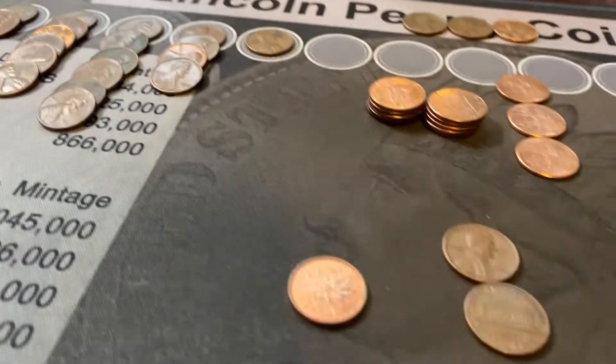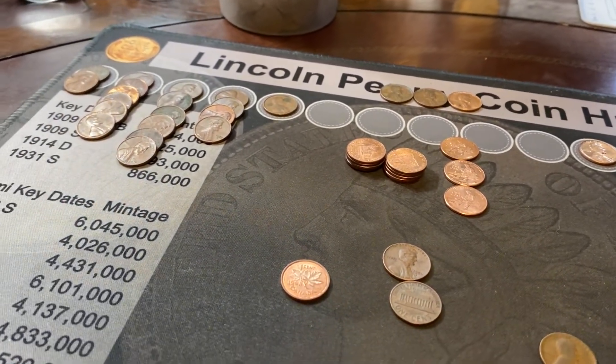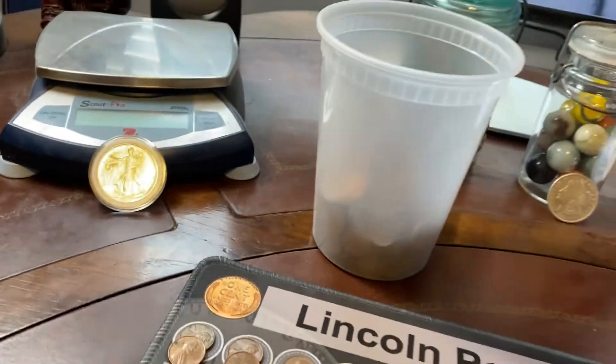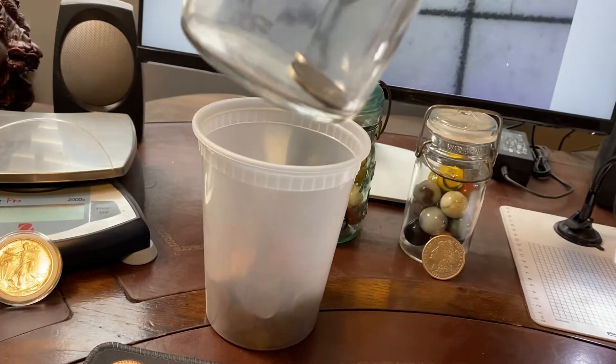I hope you like this video. I've got some half dollars on the way. As soon as they get here, I'm going to be doing my first half dollar hunt, trying to fill up the silver jar. I've got two silver coins for the whole year in here — we're going to try to add silver to this.